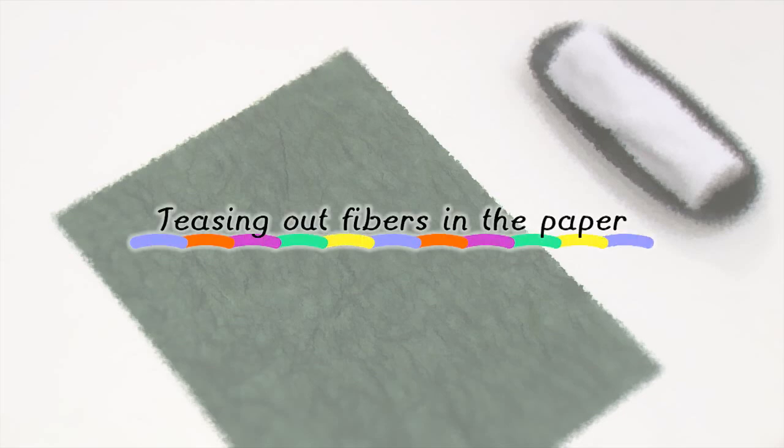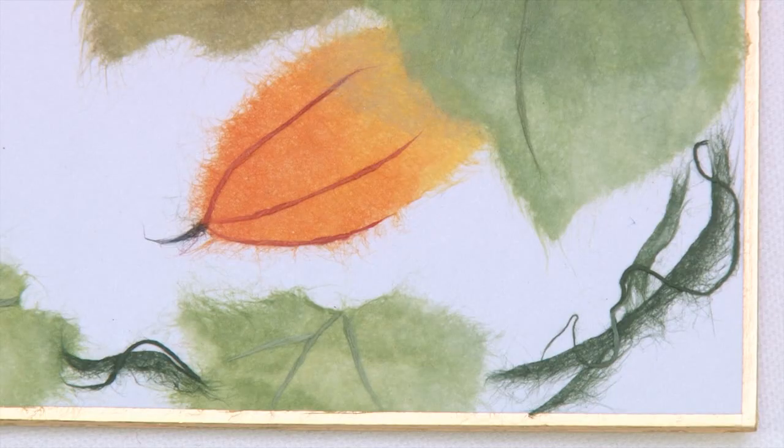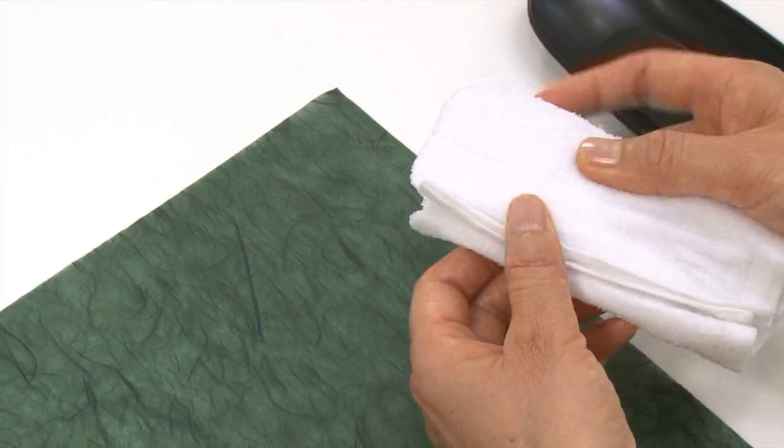Teasing out fibers in the paper. This technique uses unryu paper, which has the fibers left visible in the paper to depict leaf veins and vine tendrils.